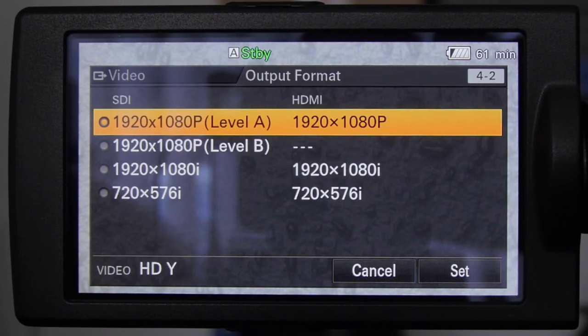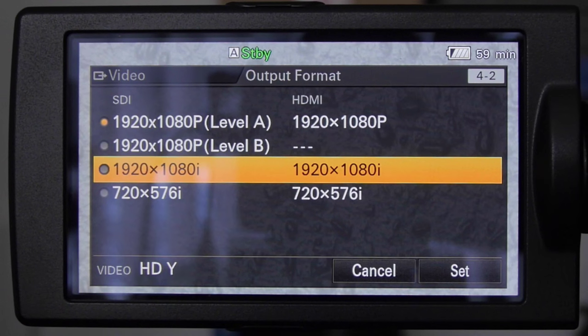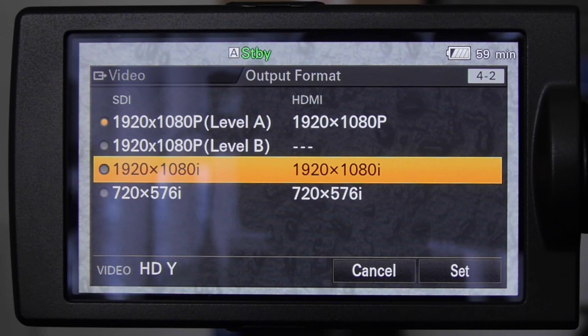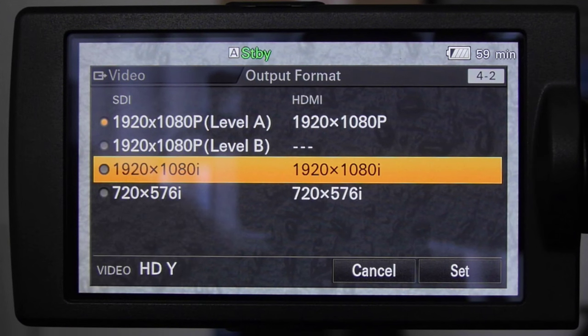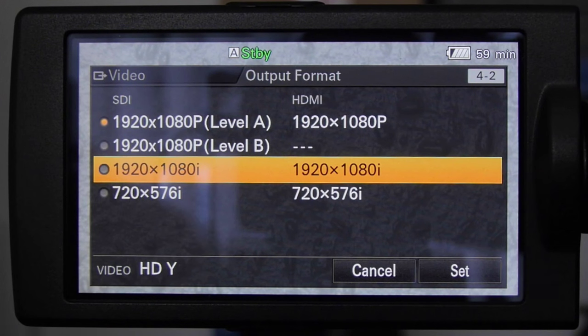You can also select 1080i output. So if you want to record 1080p 50 internally but have this connected to switching or broadcast equipment that takes a 50i or 60i signal, the camera has this option. It's one of the few cameras that gives you the option of outputting either 50p or 50i when recording 50p internally. Just be aware of losing the HDMI when you switch to 50p — you have to swap that to Level A as shown.